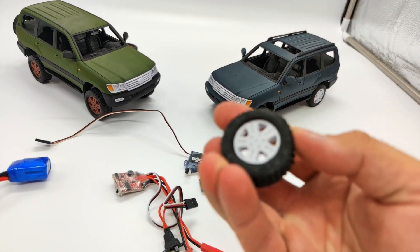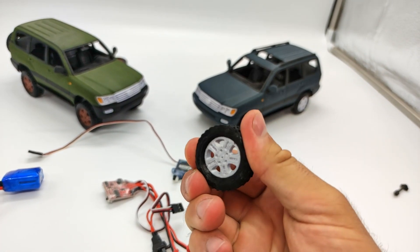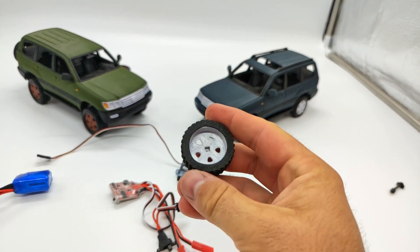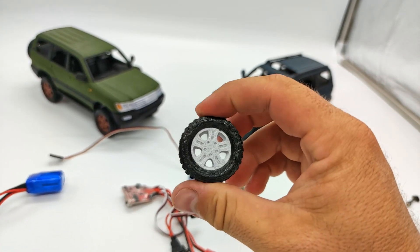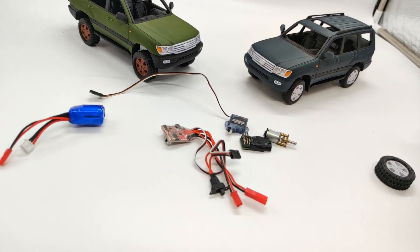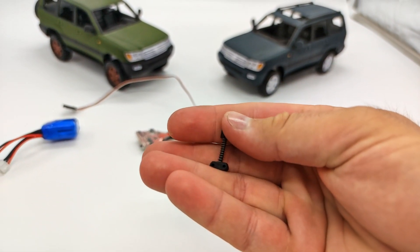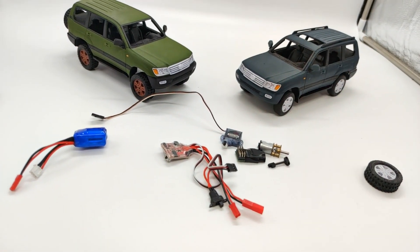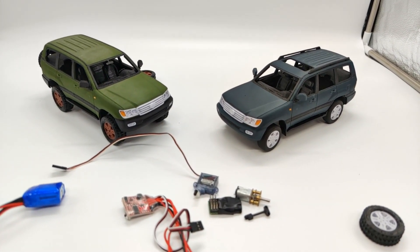The tyres are printed from soft TPU to copy the terrain. It's only one perimeter thick, so it's very, very soft. Even the shock absorbers are fully printed — only the springs are bought on AliExpress for about a dollar for 20 pieces. So the whole car is very, very cheap.